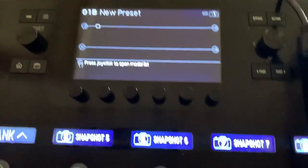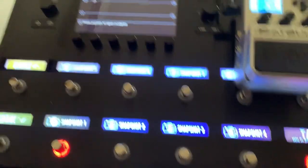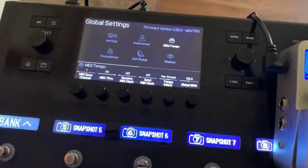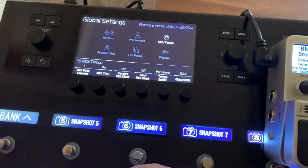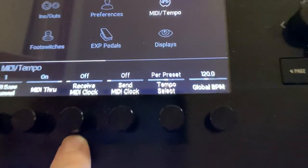The first thing you're going to do — you don't have to set up any MIDI commands on the foot switches. Go over here to your menu, go to Global Settings. I already have it set up on MIDI because I was messing with this a little bit ago. You've got these two blocks here.